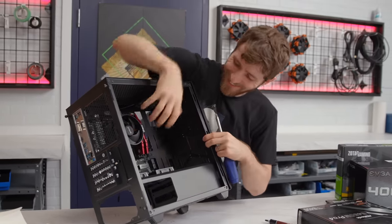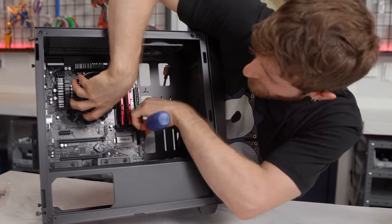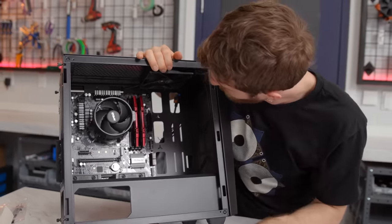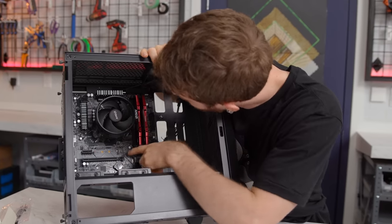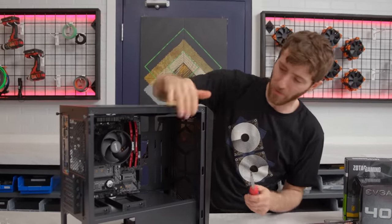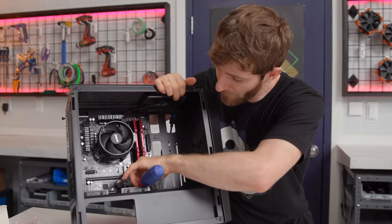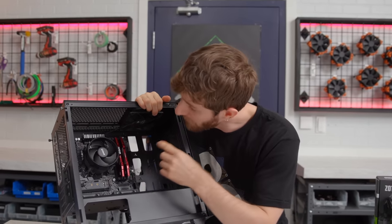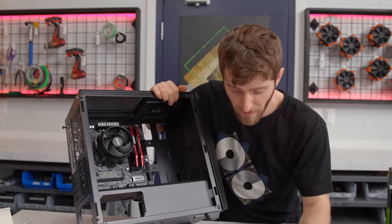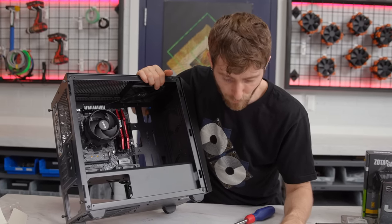I've actually ruined surprisingly little hardware from performance tuning or overclocking. When you're putting screws into a motherboard, do a quick sanity count — know how many there are supposed to be, count them out, and if you have extras you know you missed one. Not that it terribly matters — you could put in two screws in a motherboard and still be all right. I've counted out six here.